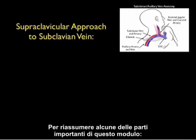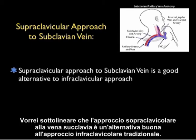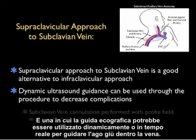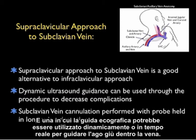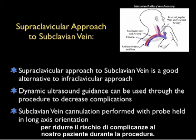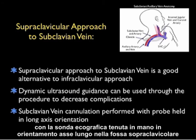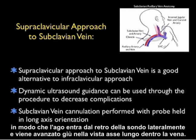To summarize some of the important parts of this module: the supraclavicular approach to the subclavian vein is a great alternative to the traditional infraclavicular approach, and one in which ultrasound guidance can be used dynamically in real-time to guide the needle down into the vein, hopefully decreasing the risk of complications. The subclavian vein cannulation is performed with the ultrasound probe in the long axis orientation in the supraclavicular fossa, so that the needle enters off the back of the probe laterally and is advanced in a long axis view down into the vein.